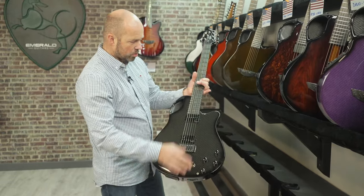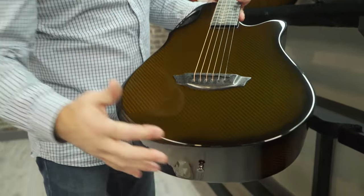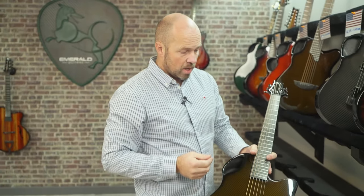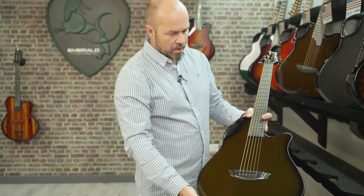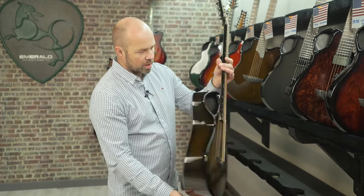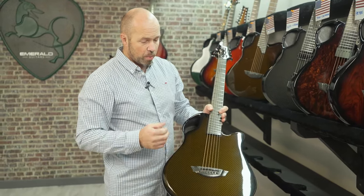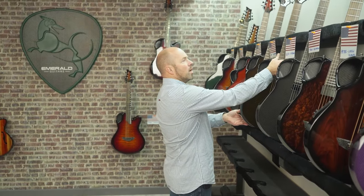Then we've got Alex in Virginia, who has gone for an X10. It's very similar in size to the X7 but with a longer scale length and a slimmer neck — a really nice, slim, more electric-feeling neck. This one's finished in amber over black carbon and is pure acoustic with no pickup. With our 3D builder, you don't have to have a pickup as standard — it's added afterwards, so you can build it without one if you don't need it.